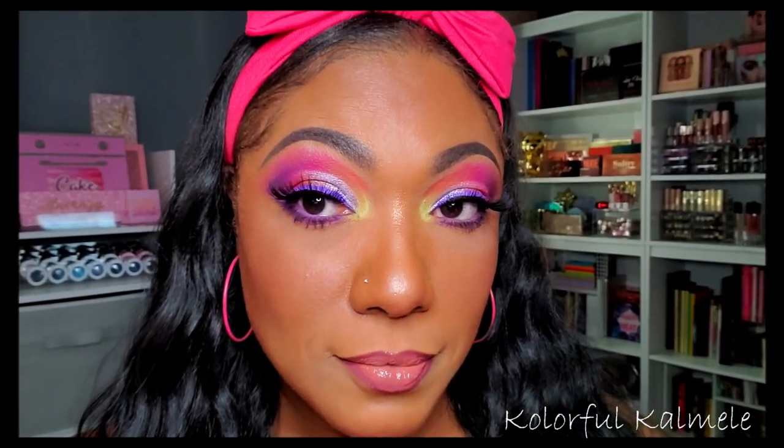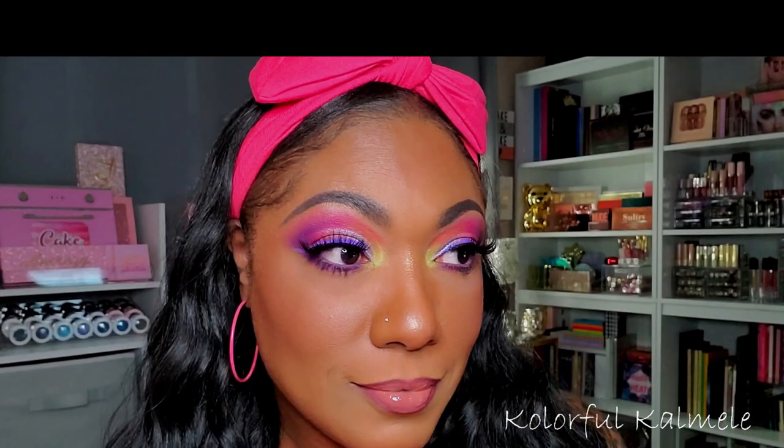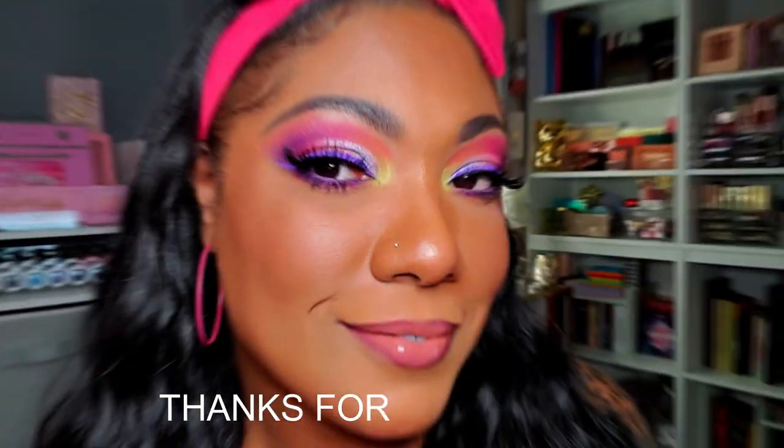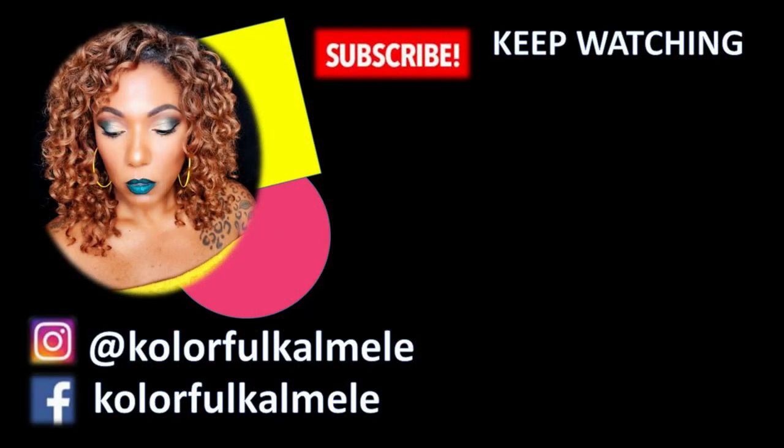This is the finished look using the Morphe 24A Artist Pass palette. I really like how it turned out — it's very pretty. It's not anything I couldn't create with colors I already own, but it's a decent palette from Morphe. If you don't like glitter, don't buy it. Thanks so much for watching and I'll see you on the next one!